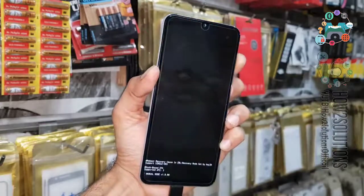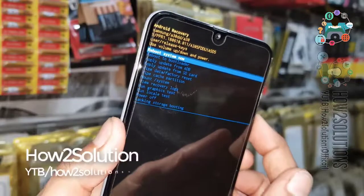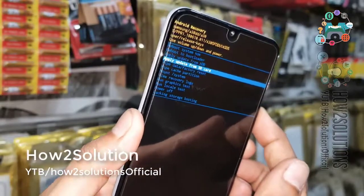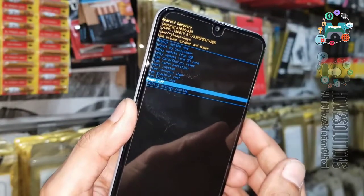So this is the first step to boot into recovery mode — I will show you three methods more. Now you can turn the device off from recovery mode, just power off by clicking the power button.